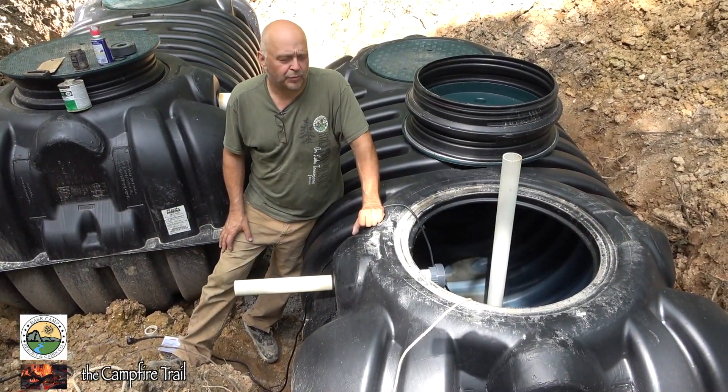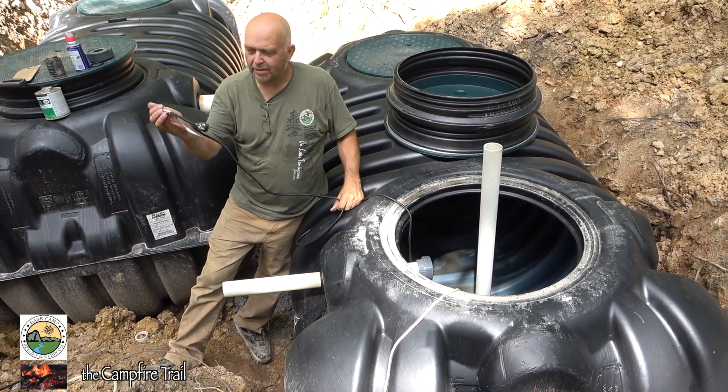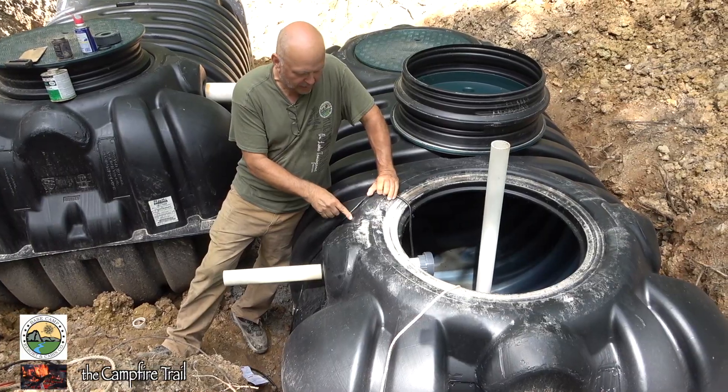Next, we'll have to put a hole in the side of the tank to get the electrical wires out, since we can't have the plug-ins down inside the water. I think I'll end up putting it right here.